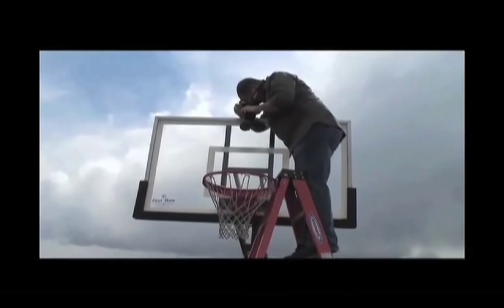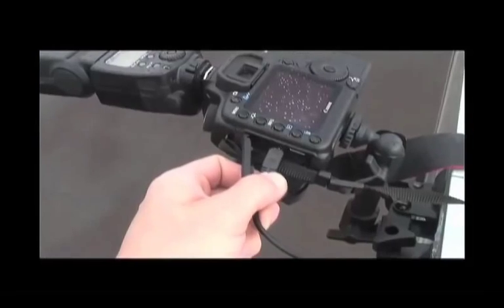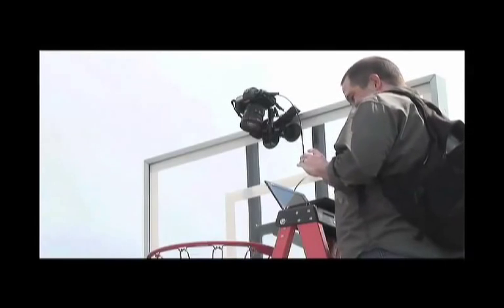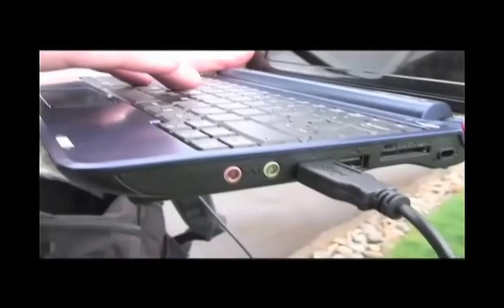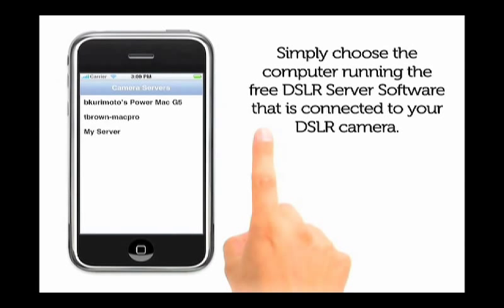So today we're using the DSLR remote from On One Software to fire a camera remotely that we've placed in front of this glass backboard. We've connected the camera to this tiny netbook computer from Acer. It weighs about two pounds and only costs about $300. On this, we are running the DSLR remote server software. The server software lets us control the camera from an iPhone or iPod touch over the built-in Wi-Fi network.